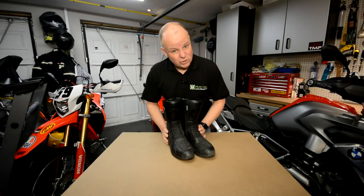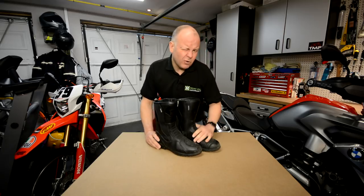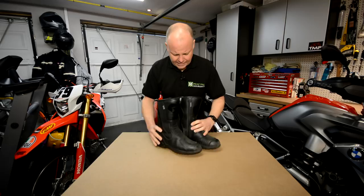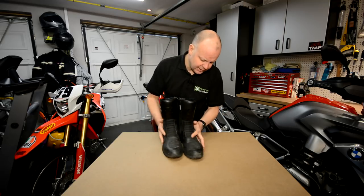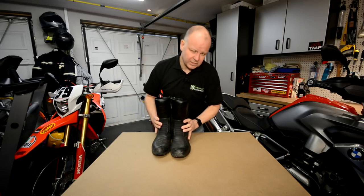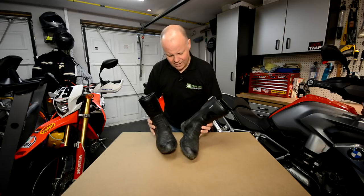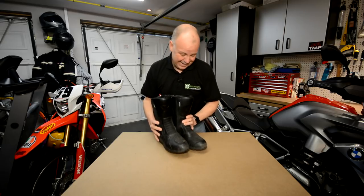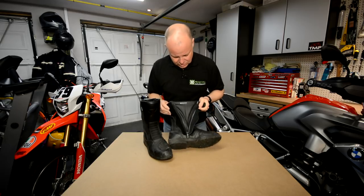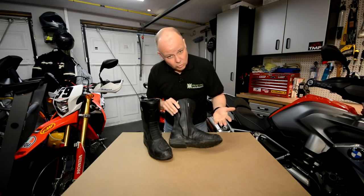So the Oxford Tracker Boots — what's so special about these? Well I've been riding with these now for probably about three or four months through the last winter in particular, which has been a pretty nasty one here in the UK, and I've found these boots to be pretty good actually. These are leather boots, they're waterproof and very warm, which I like about them. They've got a side zip with a double flap arrangement and a big velcro bit, which helps with the waterproofness.